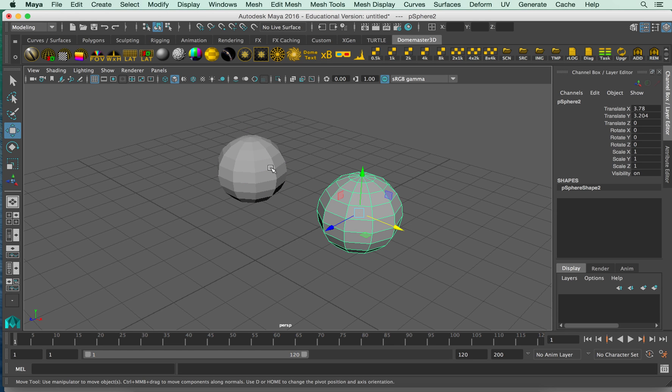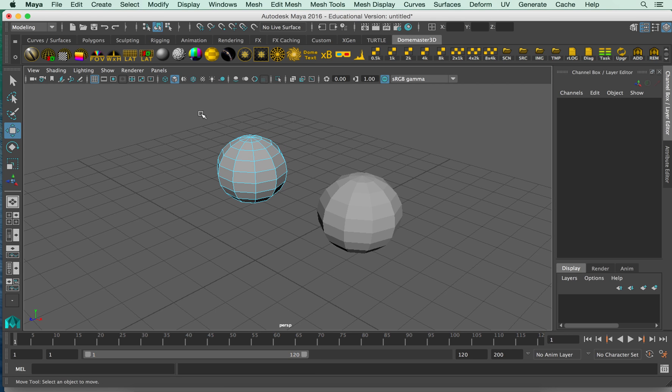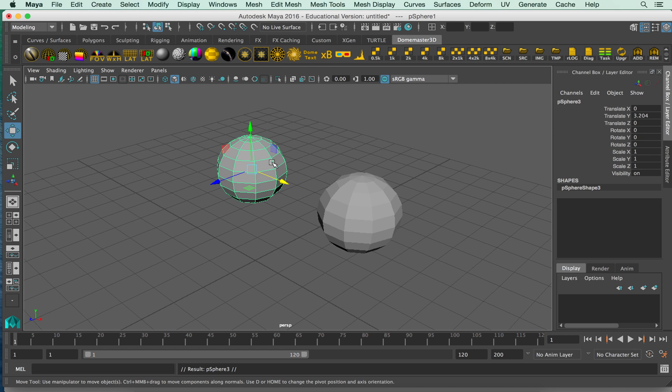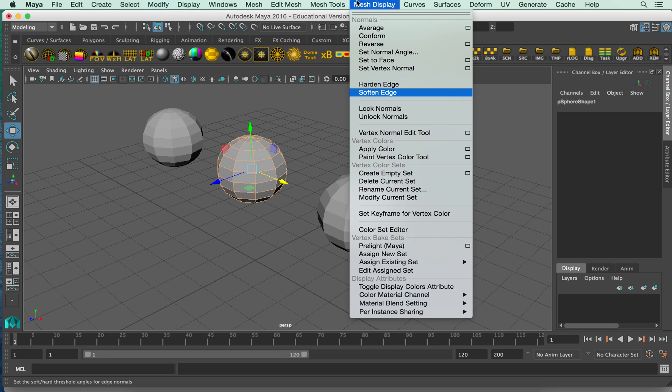If you want the whole thing entirely smooth, just right-click and go to Edge. I'm going to marquee select — let's do three of them. Control D or Command D, and right-click Edge so we have three to look at. I've selected all the edges and I'm going to go to Mesh Display and Soften Edge.